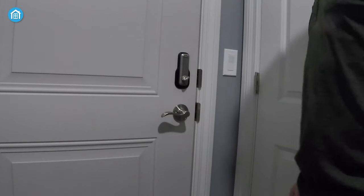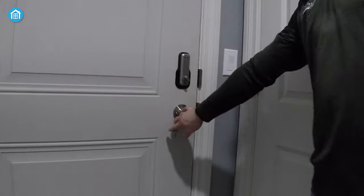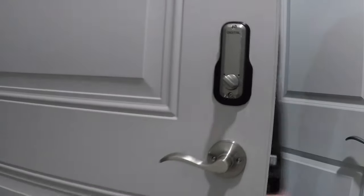Overall, the M210SN deadbolt lock provides a user-friendly installation process, allowing you to secure your home effortlessly.